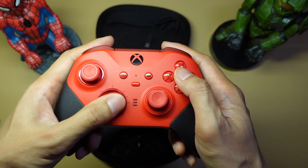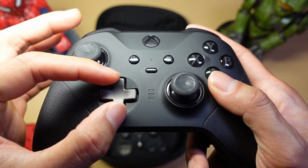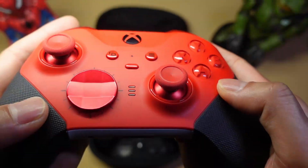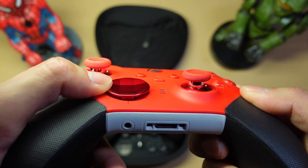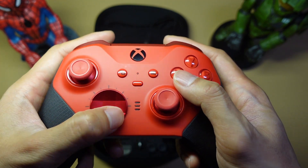The Core disc D-Pad is just so good. Unlike the cross-shaped D-Pad where you don't have a lot of travel, and because it's smaller in size it's a little bit heavier, with the disc you get a lot more travel and because it's bigger it's a little bit lighter when you press on the edges.